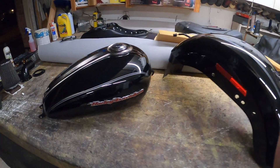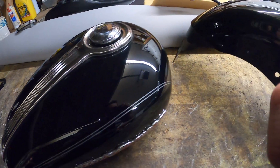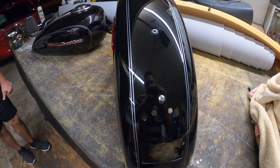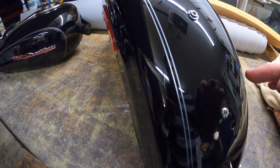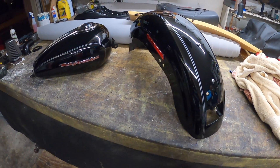My dad took this to one of his friends and got it buffed — man, it looks good. Ready for install, ready to go. Just got to cut out the ECM hole, that's going to be fun. That'll be for the next video. Thanks for watching.